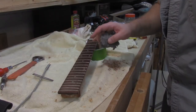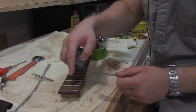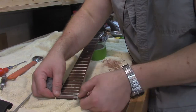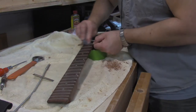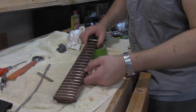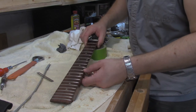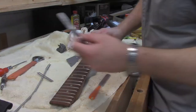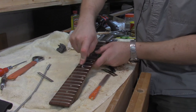Since I have the strings off and the neck is off, it's easy to get to. I'm just going to go through and polish up these frets — they're kind of really gunky looking. They really do need to be crowned actually; there are some gouges in there.